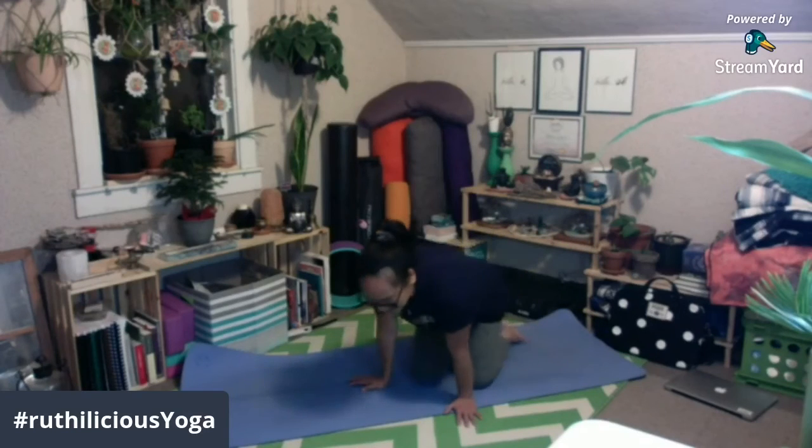Mahirap po, pero through practice, makukuha ninyo kung paano gawin ito. Mag-start po kayo — if you are beginners at ngayon lang kayo talaga nag-umpisa nito — umpisahan po ninyo sa modified Chaturanga na ang tuhod ninyo ay nakababa sa mat. Make sure na nagbe-bend sa elbow at yung elbow ninyo ay nakadikit sa side ng inyong spine.